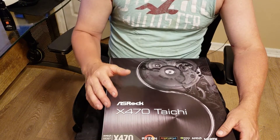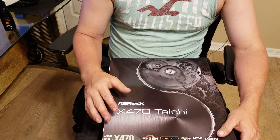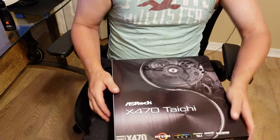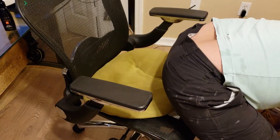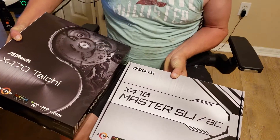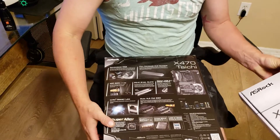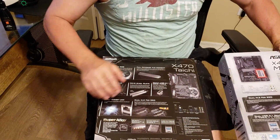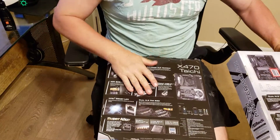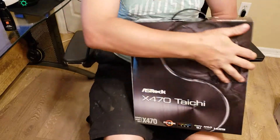Compared to the other ASRock board I got, the X470 Master SLI AC, this packaging is a hell of a lot different. The packaging is quite a bit nicer on the Tai Chi — all glossy, in a separate enclosure from the box, and it also comes with a handle. There's a bit more information on the back, indicating it's a more premium product.